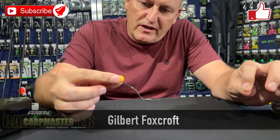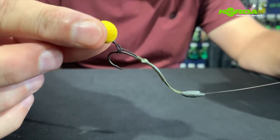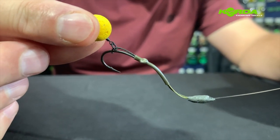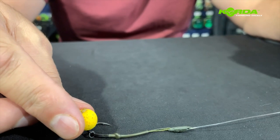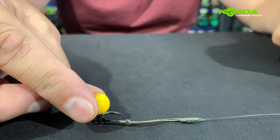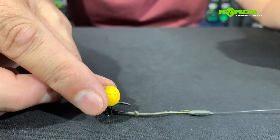Welcome to another episode of Mastercarb. In this episode we are going to address this rig — it's called the Combi Multi Rig. It is a rig that has landed me many many fish, really superb hook holds, and it is a rig that is actually intended for a critically balanced bait such as a wafter, a balanced tiger nut, or balanced maize.